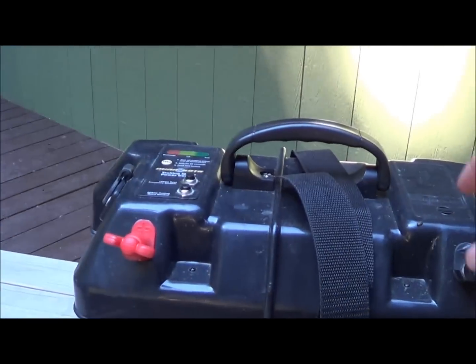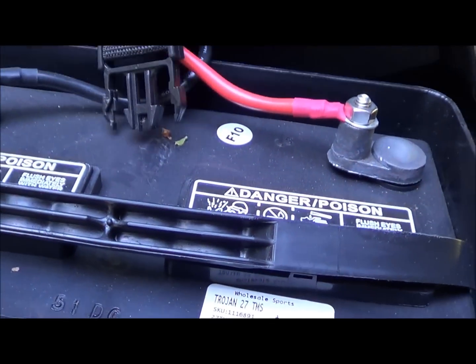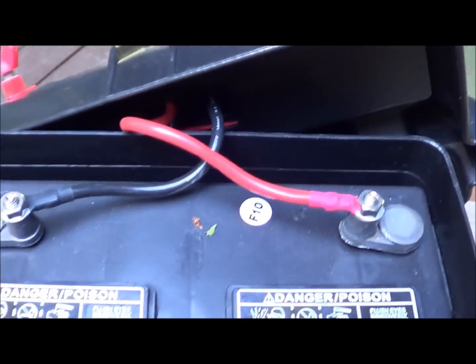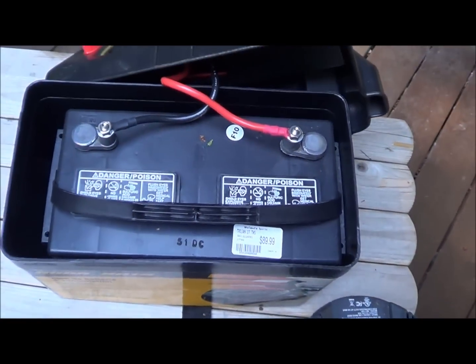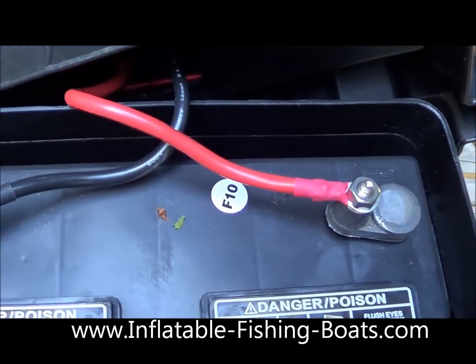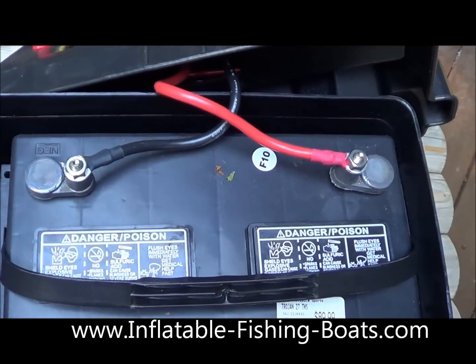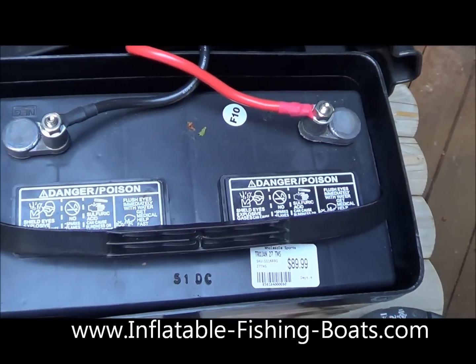One more thing I want to show you — look at the battery and how easy it connects inside there. Super clean connections. The battery fits right in the compartment. This is screwed on so you don't have to worry about bad attachments when you're charging or trying to hook your boat up. Keeps everything nice and clean.